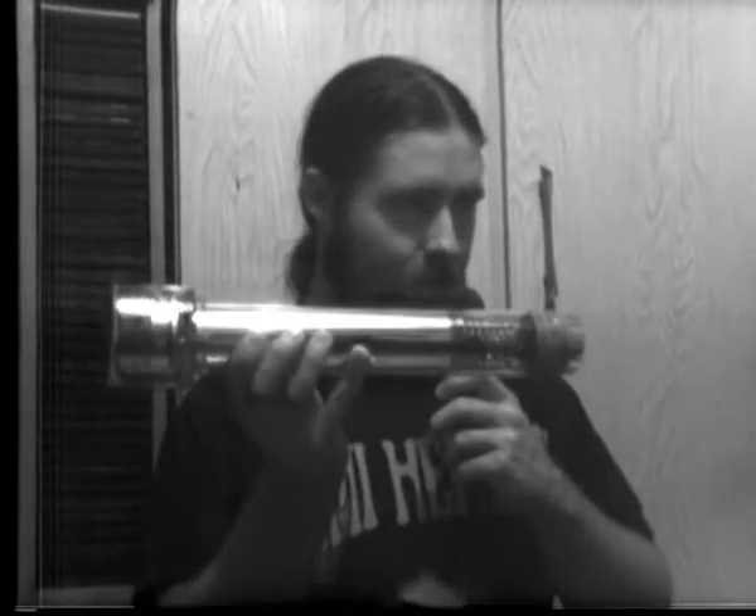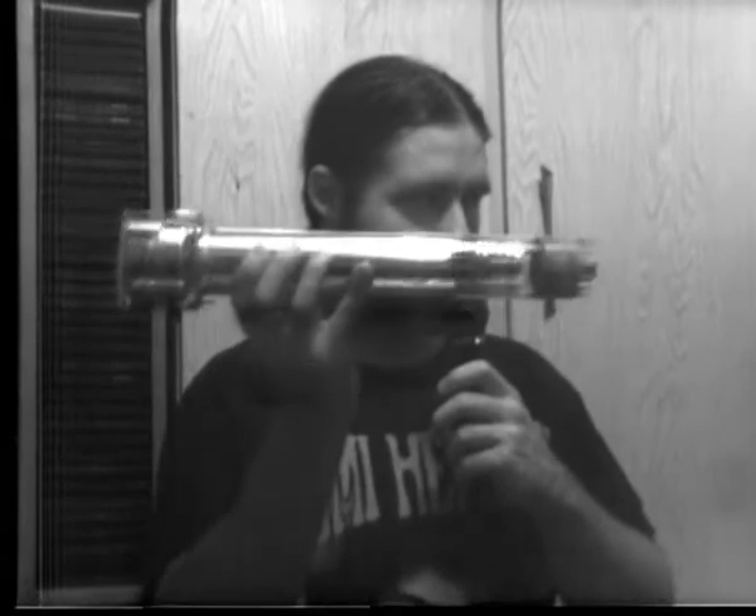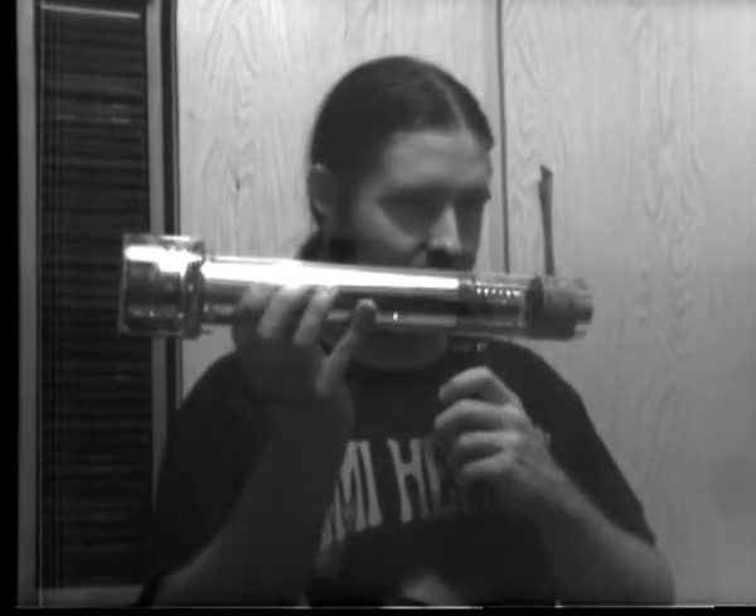I intend on building a working camera out of this tube someday. It's a project in the pipeline at the moment — I'm still gathering up data, but hopefully I'll get the project into gear sometime in the near future.